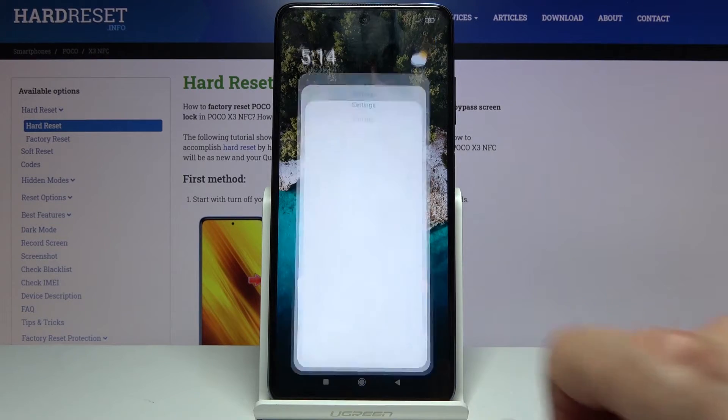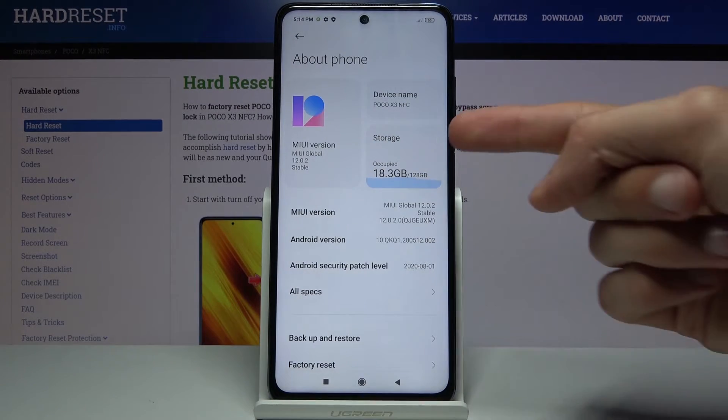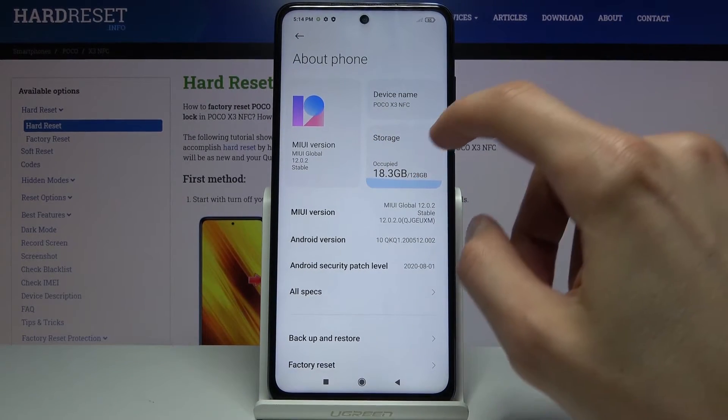To get started you want to open up the settings. From here go to About Phone where you'll see storage on this moving animated thing.